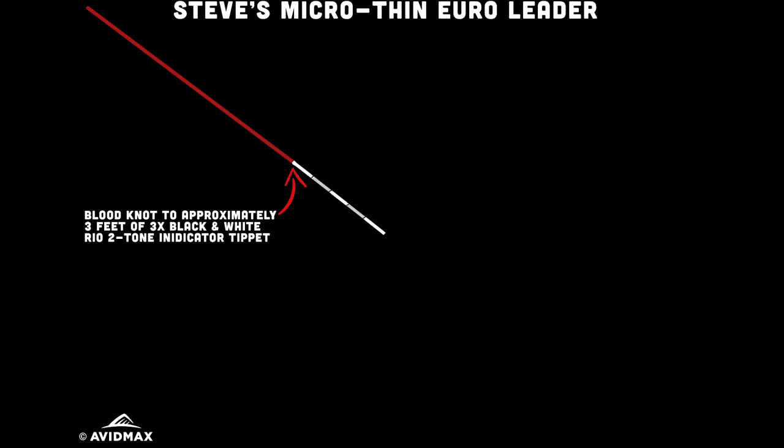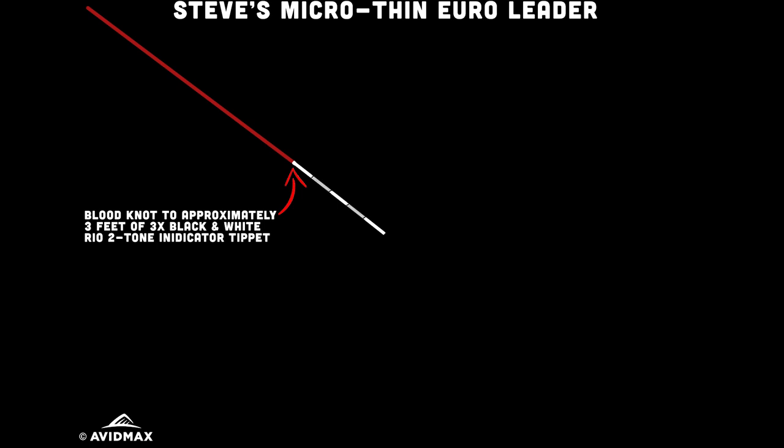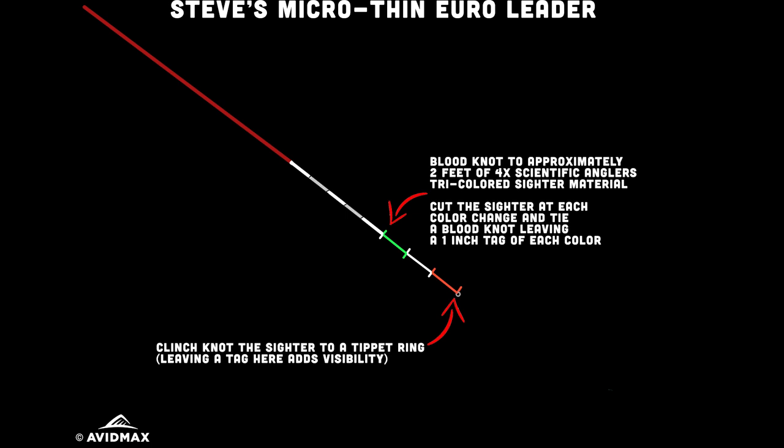After my section of Maxima Chameleon is where I transition into my sighter material. On some formulas this might be amnesia, but I've gone direct to my sighter and found it doesn't affect my turnover at all — simple is better. From my Chameleon, I go to anywhere from three to five feet of the Rio black-and-white bicolor sighter in 3X. That checkerboard breakup really pops against natural surroundings, and depending on the lighting you'll see one color or the other. That leads down to 4X Scientific Anglers Tri-Color sighter material. With each color change I make a cut and do a blood knot, leaving about a half inch to one inch tag of each color to help with visibility. This goes down to your two-mil or trout-sized tippet ring. Overall, the leader is light, long, turns over well, and very sensitive.